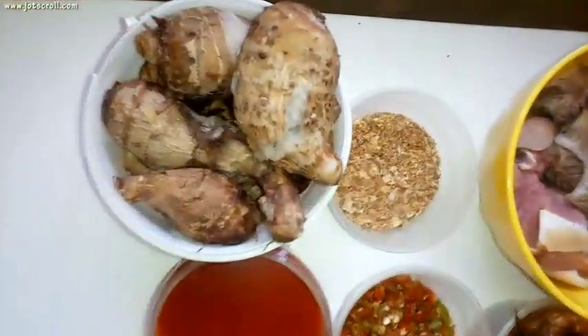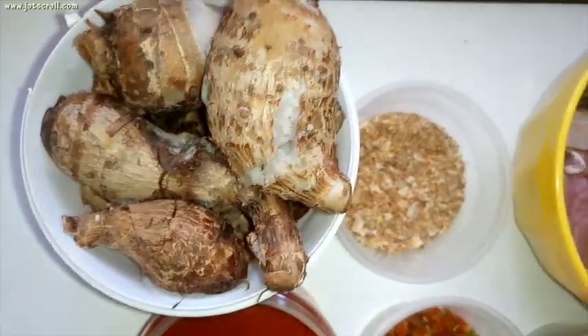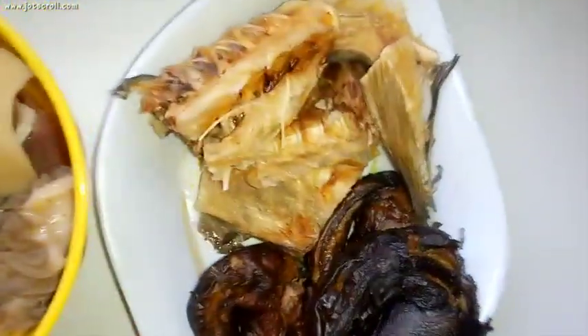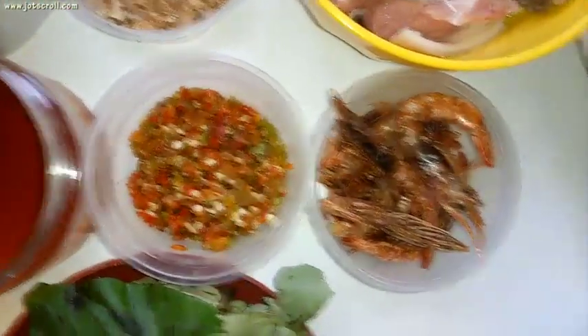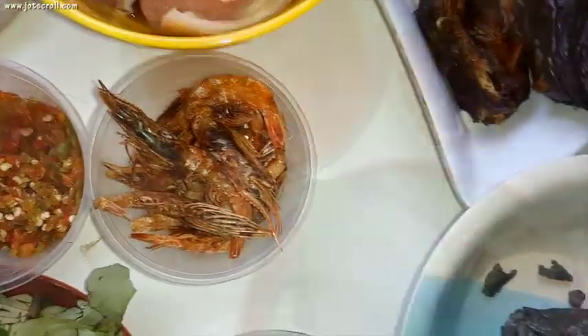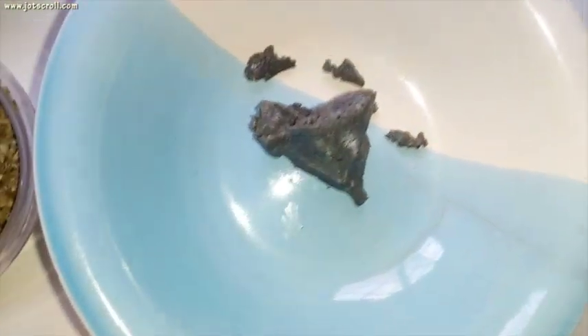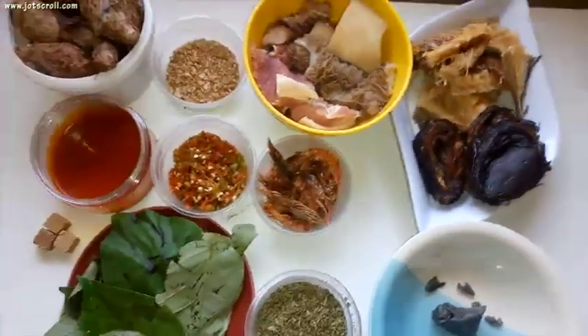To make Ofe Oeri you will need some boiled cocoyam — this is a very important ingredient used to thicken the soup. You also need ground crayfish, assorted meat (I'm using offals and a few parts of beef), stockfish, dried fish, palm oil, blended pepper, dried prawns, stock cubes, uziza leaves, okazi, and oguri. Oguri is a flavorful spice in Ofe Oeri. Feel free to add some snails if you can source them.